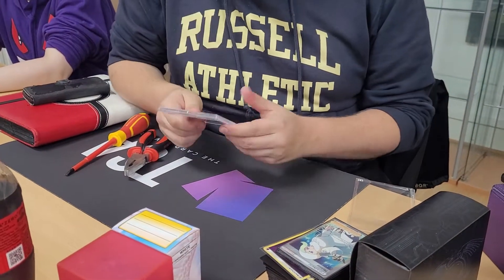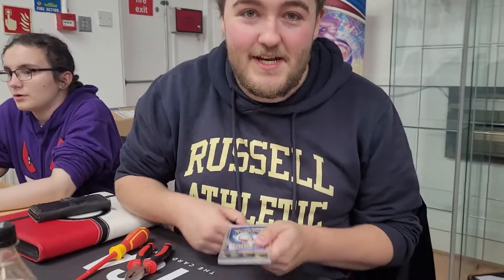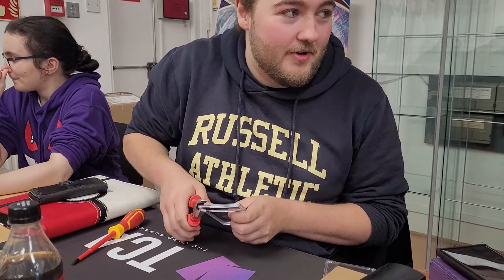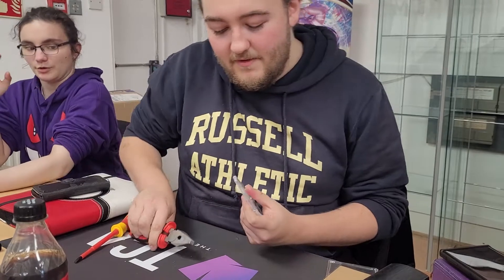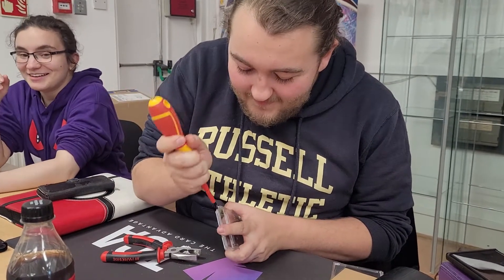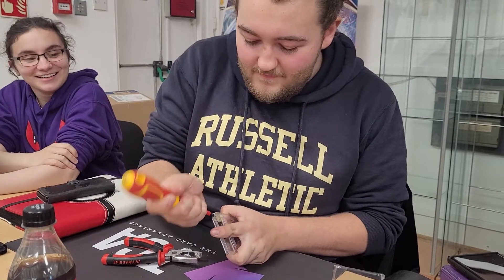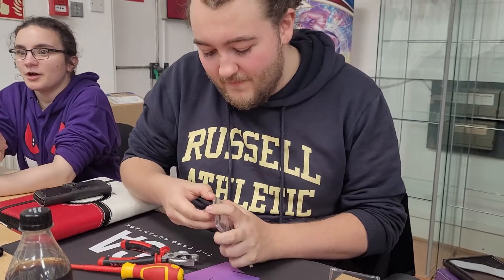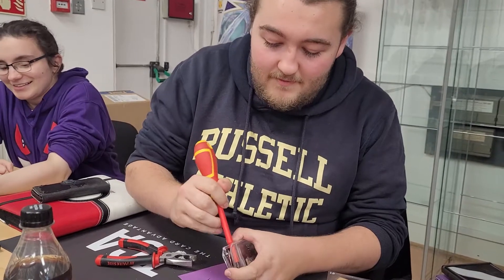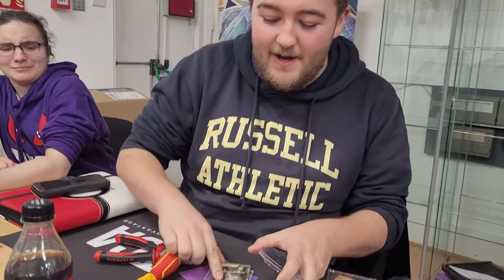I've got to crack this graded slab — you're looking at it, there's a lip on it. So what are we going to do? You don't care about the label, do you? I should probably put a disclaimer: don't try this at home. I've cracked a load of cases, I know what I'm doing.